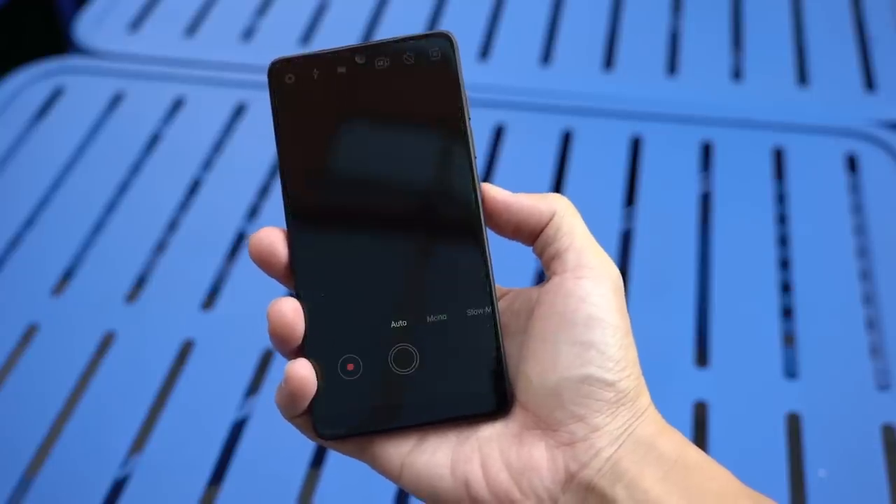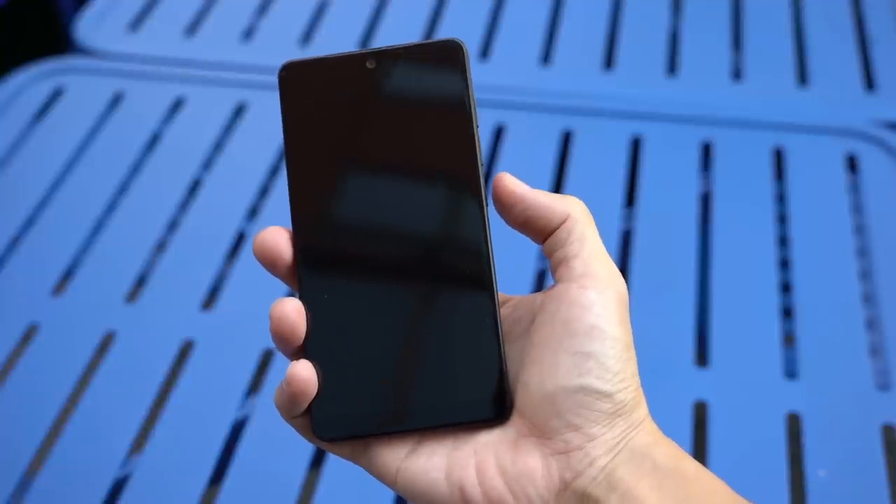The selfie camera is also worth mentioning. It shoots a modest 8-megapixel selfies, but can also shoot 4K video, which potentially makes it a great vlogging device.